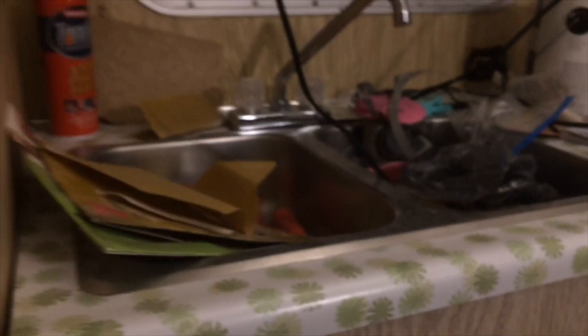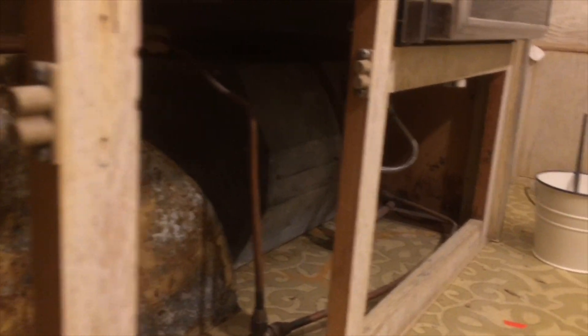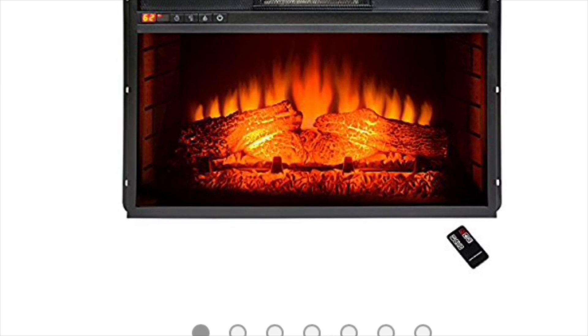This goes up to the sink right there. And that's my water heater that I still need to replace or find a new one or something. So that's all that's under here. I found a nice little fireplace on Amazon that will fit there perfectly — I'll have to cut out right here but it'll fit just fine.